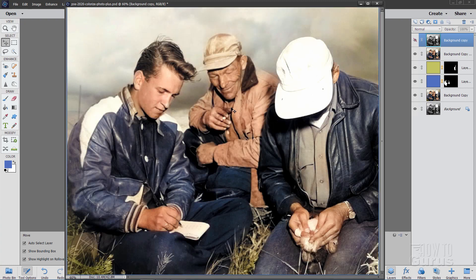I'll then show you how you can take this over into the Expert Mode and go even further and adjust specific color areas, like his jacket over here and this man's shirt on the right hand side. There's before and there's after. You can also use that particular technique to colorize photos even if you don't have Photoshop Elements 2020.